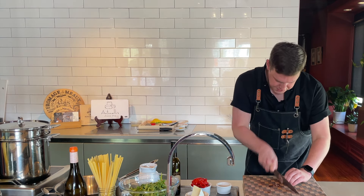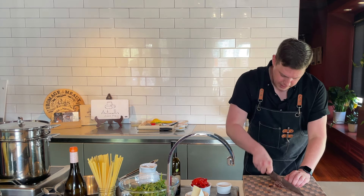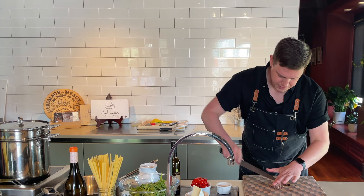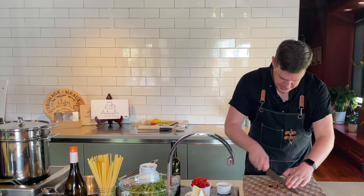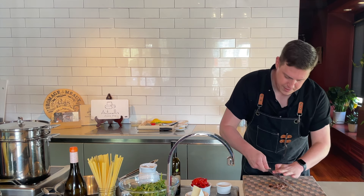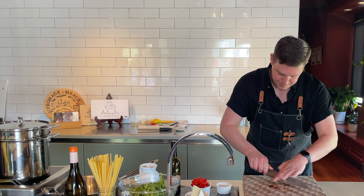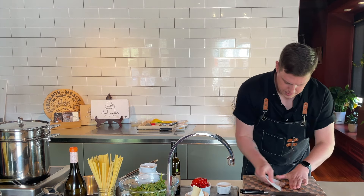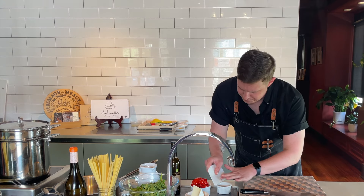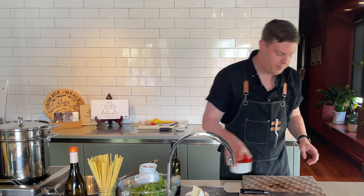It's kind of a fine chop — these are going to melt down really nicely when we sauté our shallots and garlic in the olive oil. It really adds a nice savory flavor, a little bit of brininess. You're not really going to know they're in there other than a little bit of base flavor. Scoop this to the side.